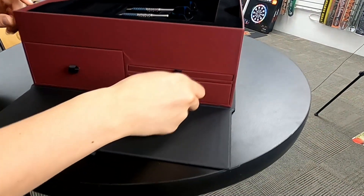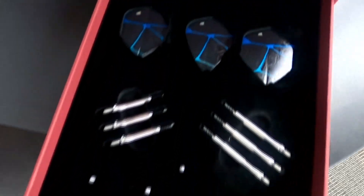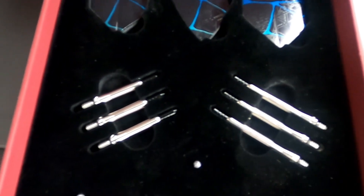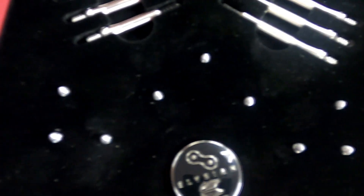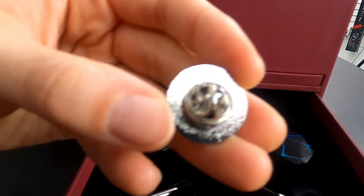Moving on to the bottom right drawer — with the Elysians you get three additional sets of flights: number two, kite, and 10x shape. Two additional sets of stems or shafts, medium and shorts. You also get three different sets of flight protectors and what they call a bespoke pin. If I pull this out, you can actually see on the back it's a pin to be able to use.